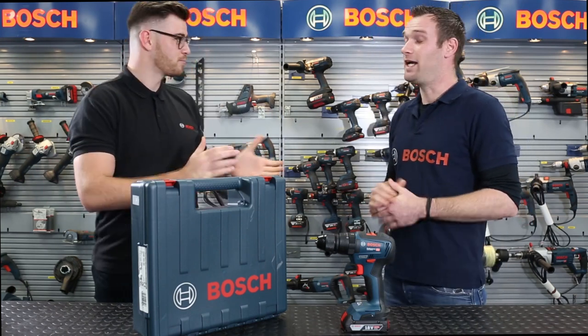Hi guys, my name is Adam, Brand Manager for Bosch Power Tools Accessories. And I'm Mario, Brand Manager for Bosch Professional Power Tools — so the blue stuff.